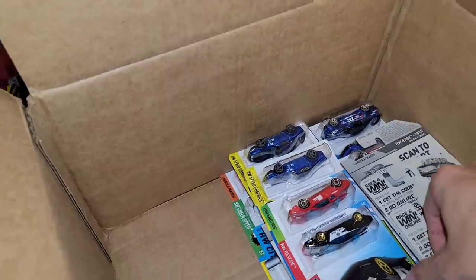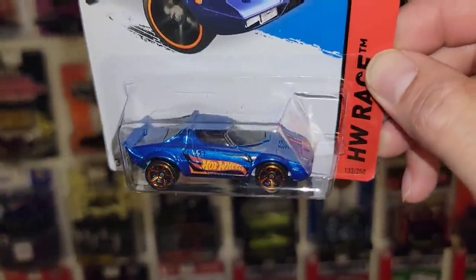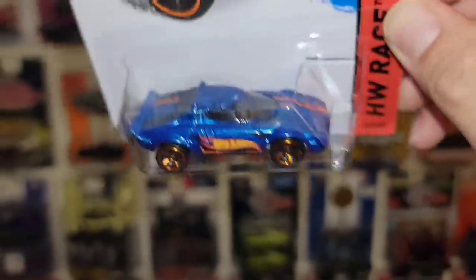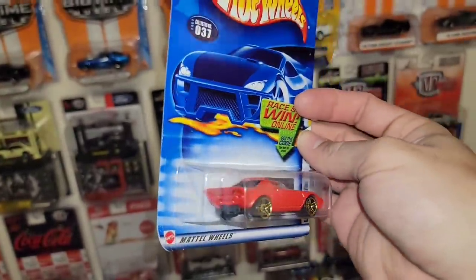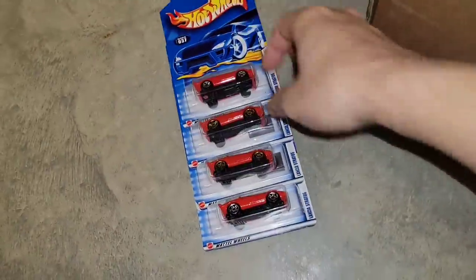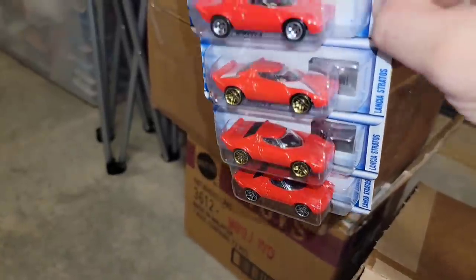We got some exotics and some Nissans. You have the Lancia Stratos in two different colors. Look at this one — that is super clean. Loving the dark blue with the orange and black theme going on, looking really nice with the gold MC5s. That is an awesome casting. Then next up is the red version with the gold PR5s. If you guys tuned in to my last one from Ford's Man 84, he hooked me up with four different color variations. So now we have two of the gold PR5 versions. Collector 37 — all these are collector card 37s, all wheel variations and tampo variations.